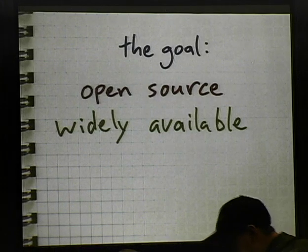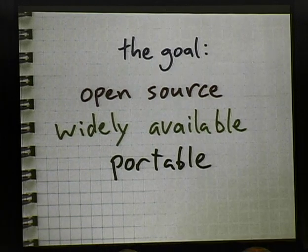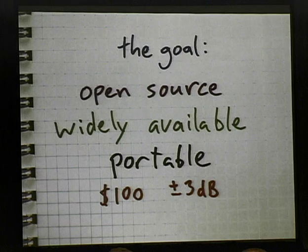I established a goal two years ago just after ShmooCon. I said: I want to build an open source Bluetooth sniffing platform. It should be widely available — anyone should be able to build one of these things, anyone should be able to acquire one. It should be low cost, and it should be portable, because we're dealing with portable technology. Josh doesn't want to carry around an extra laptop just to have a PCMCIA slot for some ancient piece of hardware. I wanted it to be somewhere in the neighborhood of $100.